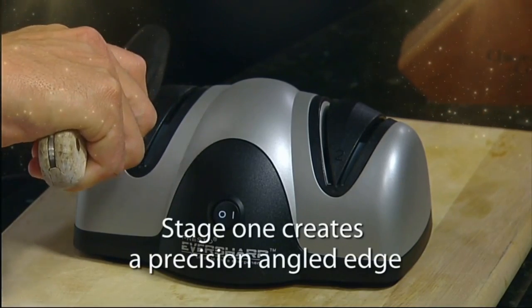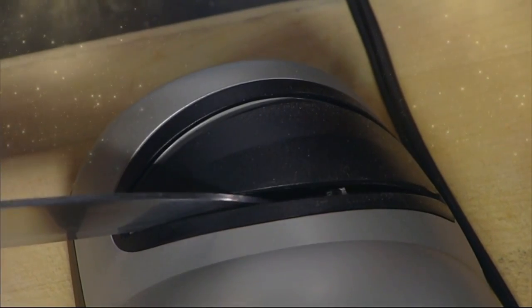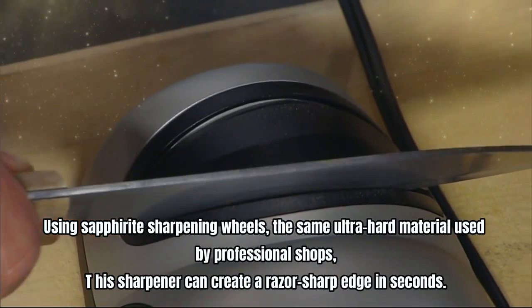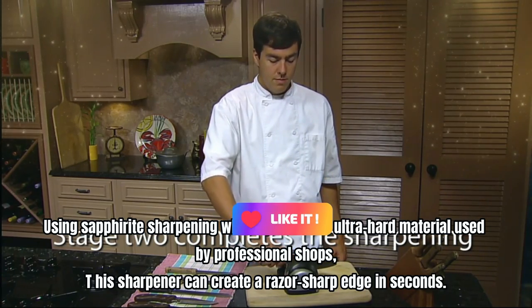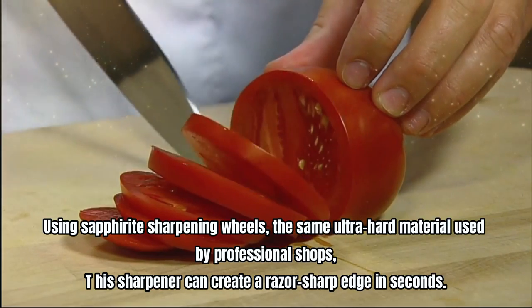The precision blade guides ensure that the knife is positioned at the ideal sharpening angle, eliminating the need for guesswork. Using sapphire sharpening wheels — the same ultra-hard material used by professional shops — this sharpener can create a razor-sharp edge in seconds.